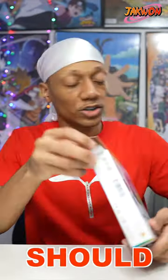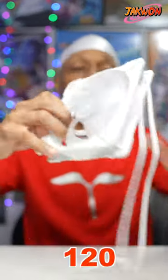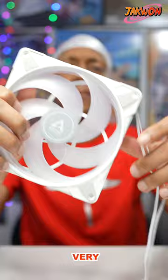Comes with some screws. Should I install it right now? We're probably doing a build video. This fan is pretty big compared to like the 120. This is RGB and has a translucent look to it — this looks super nice. It's very budget friendly.